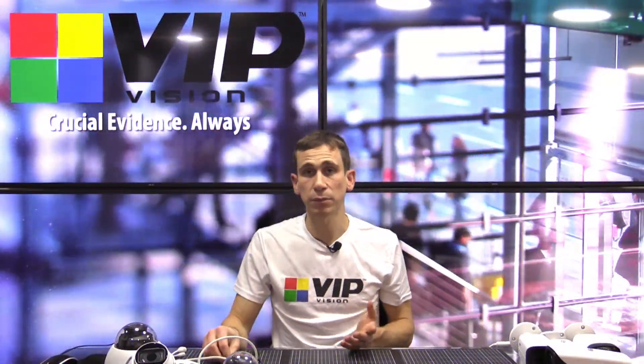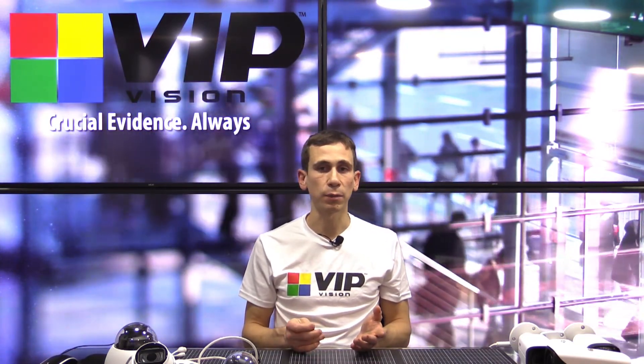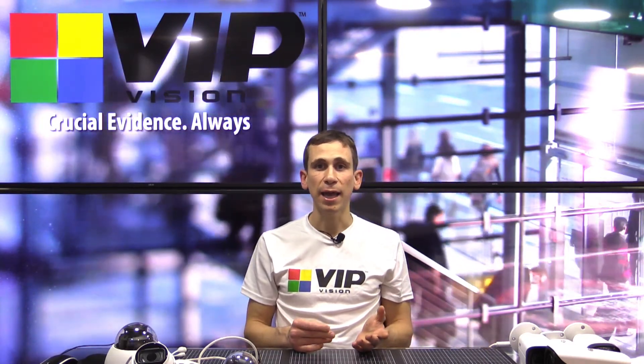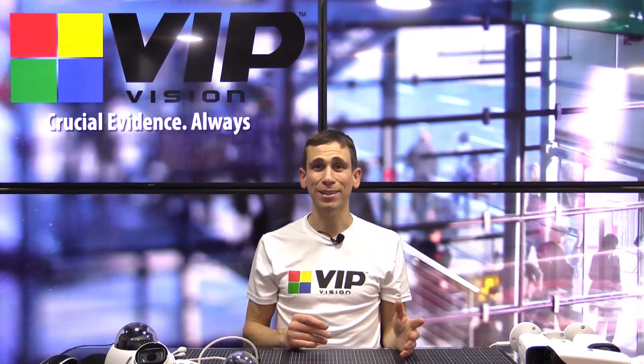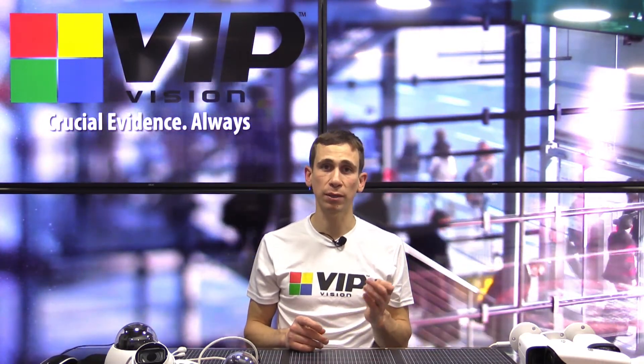Those are the traditional style dome cameras. From there, I'm going to move across to what some people call Cyclops domes or Pigno style domes — basically anything with a front gimbal-mounted dome and no polycarbonate over the top. I'm going to show you on a couple of examples: our C series dome in the professional series and our G series dome in the ultimate series.